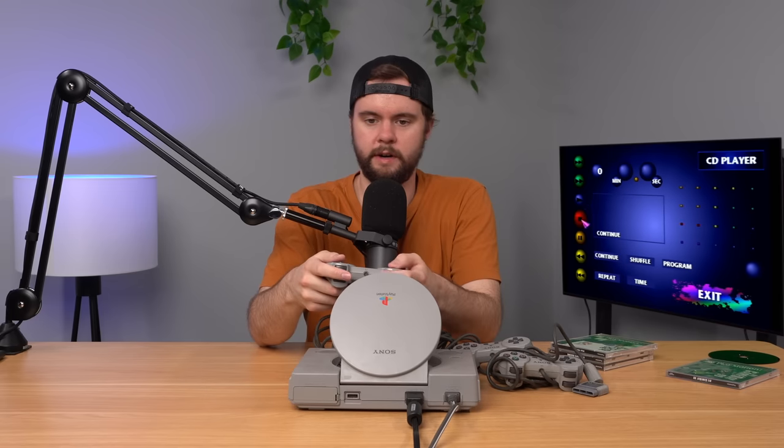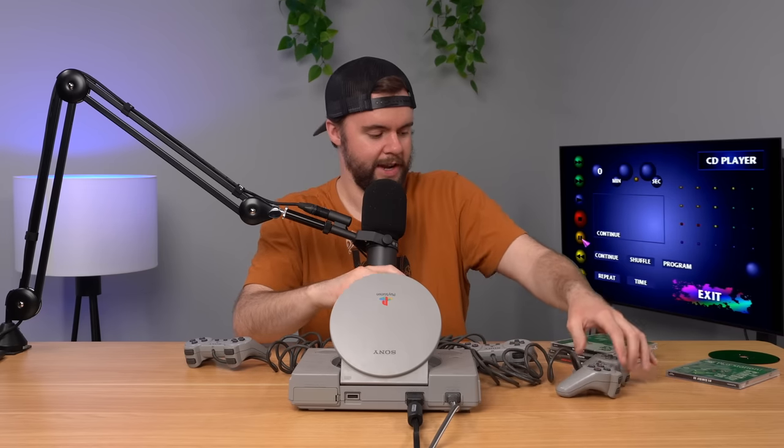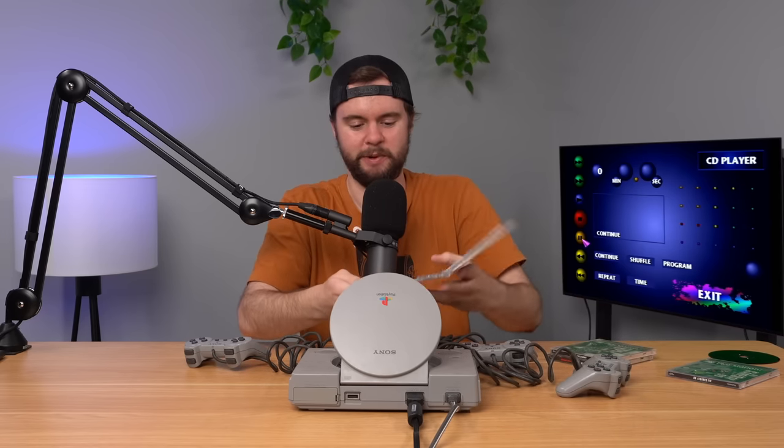We are able to get to the home menu — you can see the memory card, the CD player, and the controller. I haven't tested all the controls, but the controller is working for the most part, and controller number two is working as well. They seem to work okay. Let's go ahead and try out the next game — PGA Tour 98. This game is not working either.